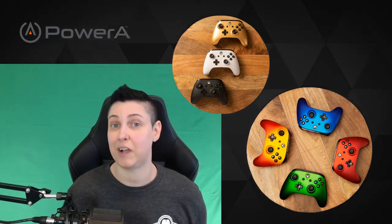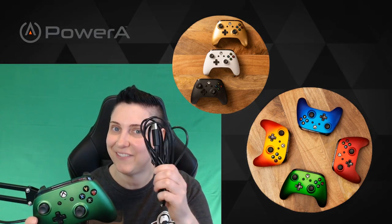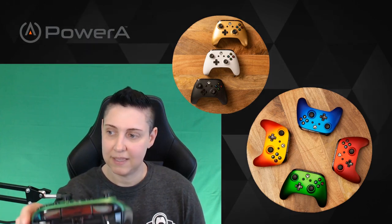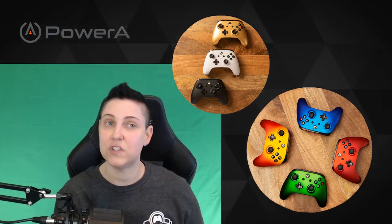Let's talk about some other things with this controller. It is a wired controller — it does have wires. The cool thing, just like the Nintendo Switch controller I talked about in the previous video, it has a detachable cord, which is super handy because I don't like to have a bunch of cords running around everywhere making a mess. So this way when you're done you can just disconnect the wire.